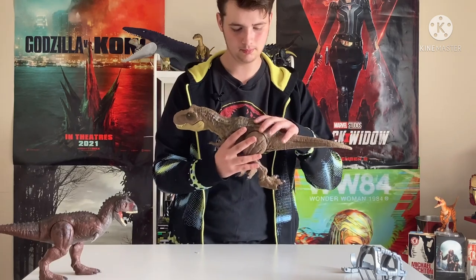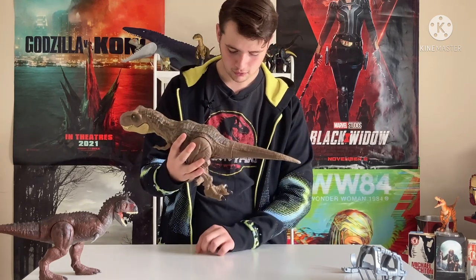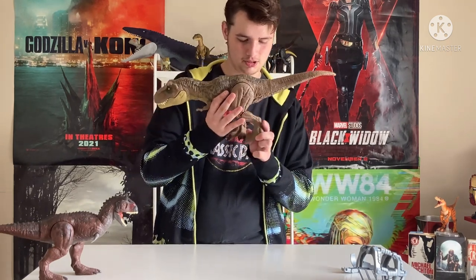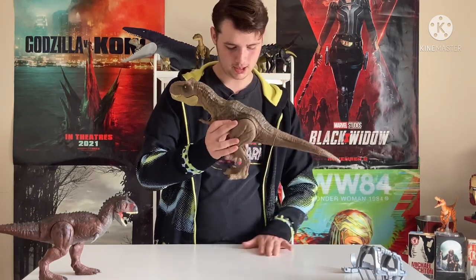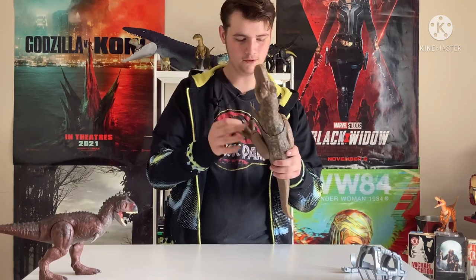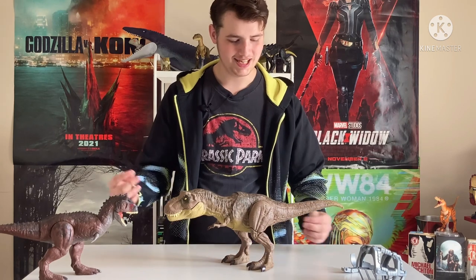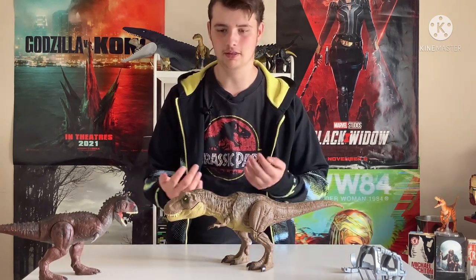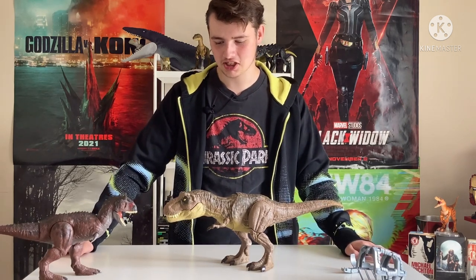Oh dear, poor Mrs. G-Rex — she's got a broken foot, just a little bit broken, guys. It's fine, it's fine. Let's just turn it around. There we go — she's got a nice fixed foot. And damn, that's a big foot and looks so good. There we go — the apex herself, the Tyrannosaurus Rex, finally unleashed.